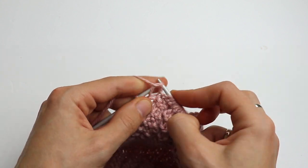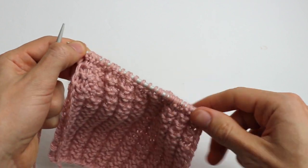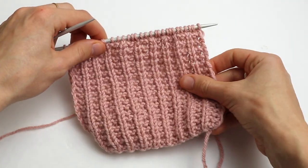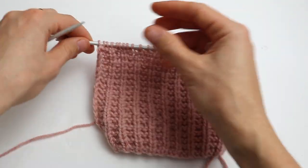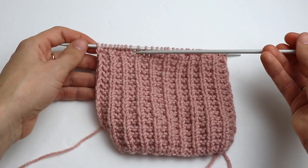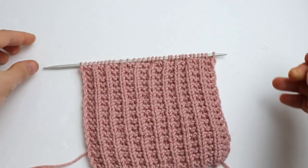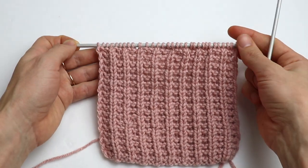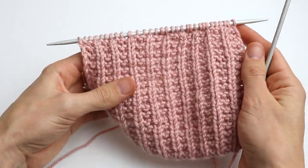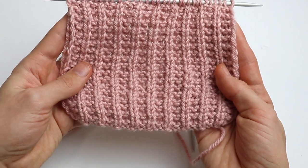Purl the last stitch and that's how it looks. Now you simply repeat: first row, second row, first row, second row — and you will get this beautiful texture at the end. You can use it for headbands too, if you need a headband or ear warmer.